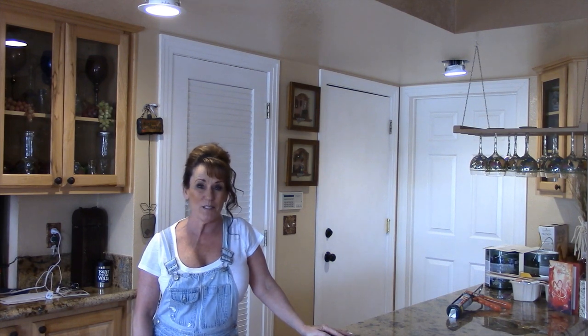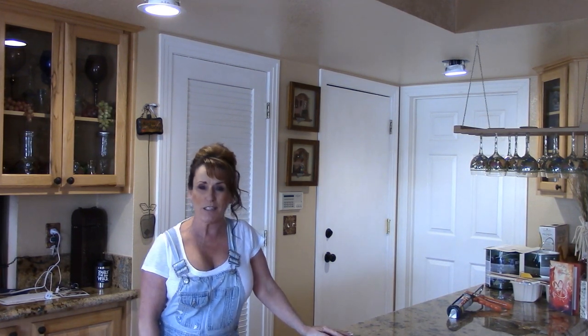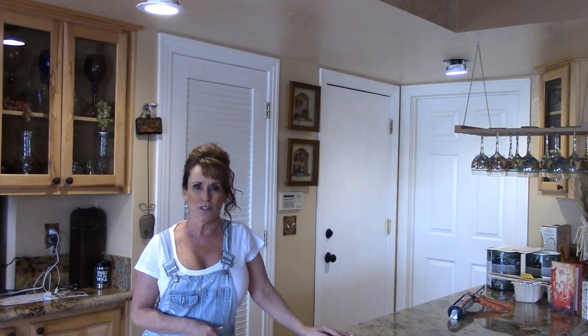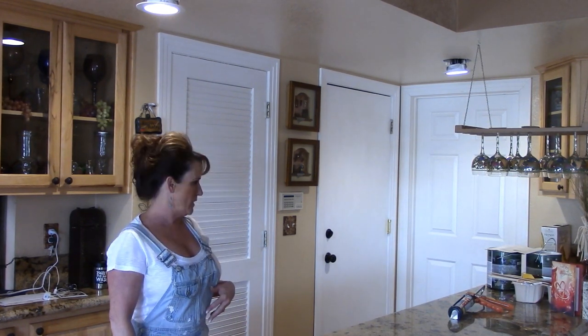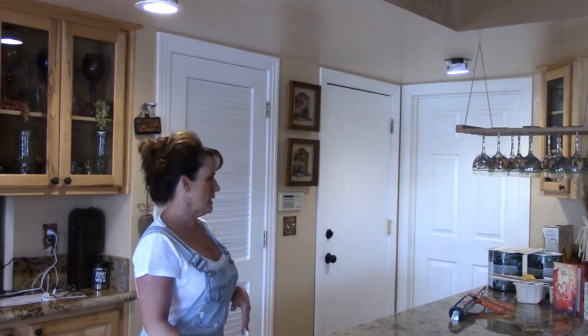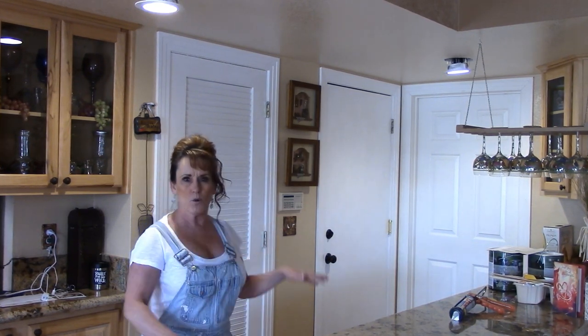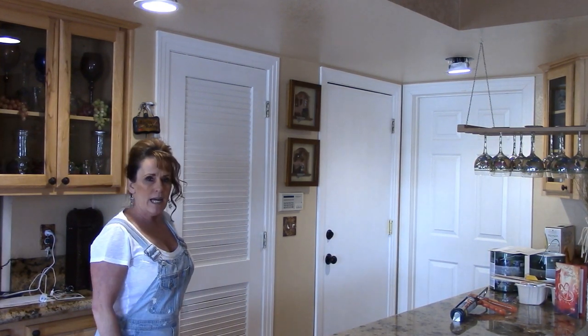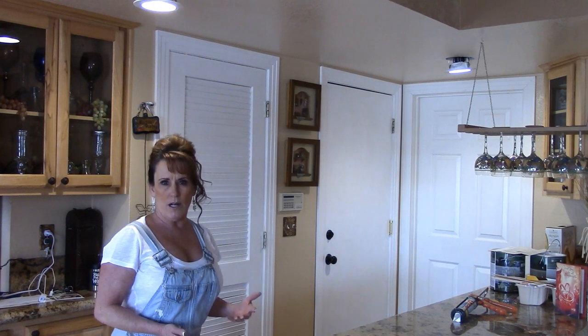Welcome back to Linda's Pantry. Today I've got a different video for you. I'm not in the kitchen — I'm off to the side in my wet bar area. There's a sink down here, a big counter, a cabinet in the corner, one behind me, and over here is my walk-in pantry.